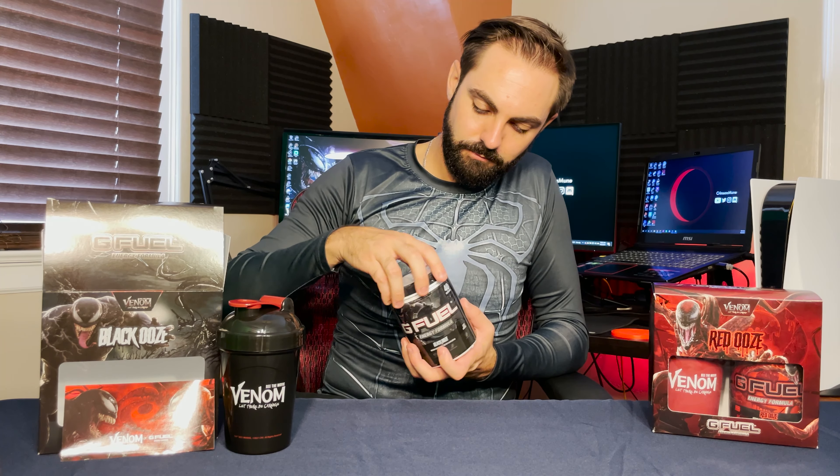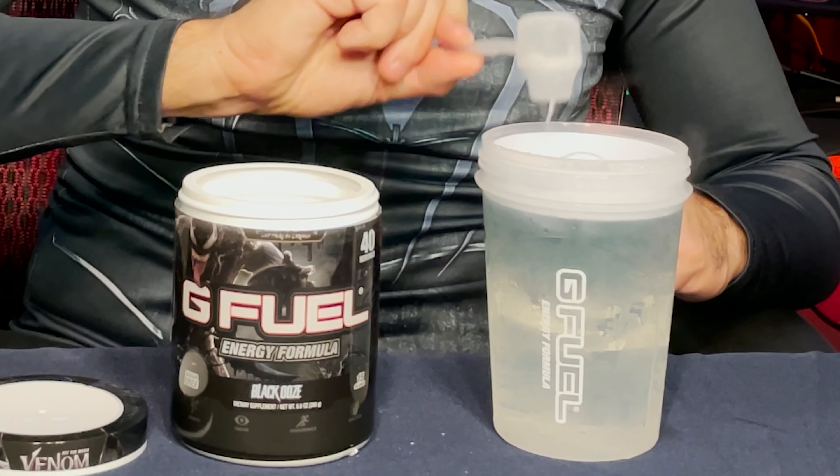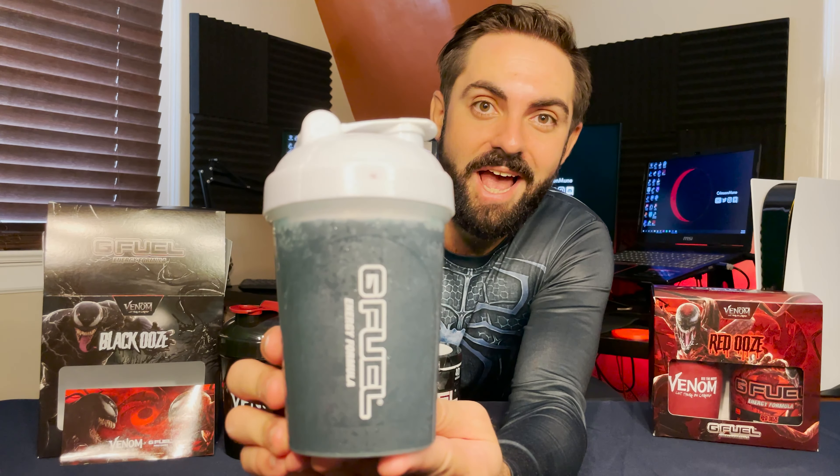Now it's time to open the black ooze tub and see how the new black cherry G Fuel flavor tastes. It kind of smells like those old Flintstones vitamins — that's the first flavor that comes to mind when I smell it. Today we must be blessed because the scoop is right on top. As usual we're going to use the winter white shaker so we can clearly see the color of black ooze. It's an opaque black with a bit of a bluish tint — pretty much what we'd expect from a black cherry flavor.